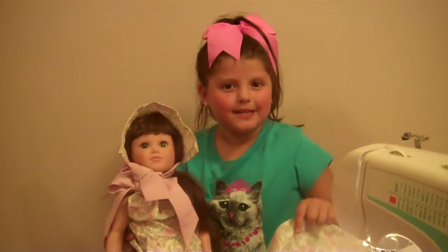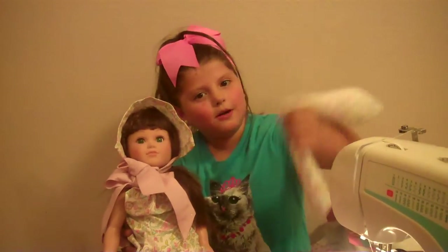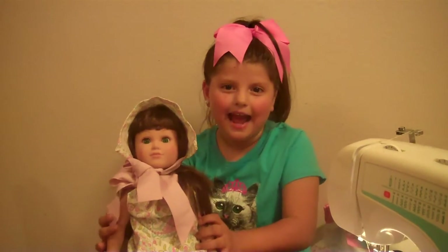We're done! I hope you guys come back because we're going to make the bow next. I hope you guys like the bonnet that we made — you can make one too. Bye guys! Make sure to like and subscribe! Bye!